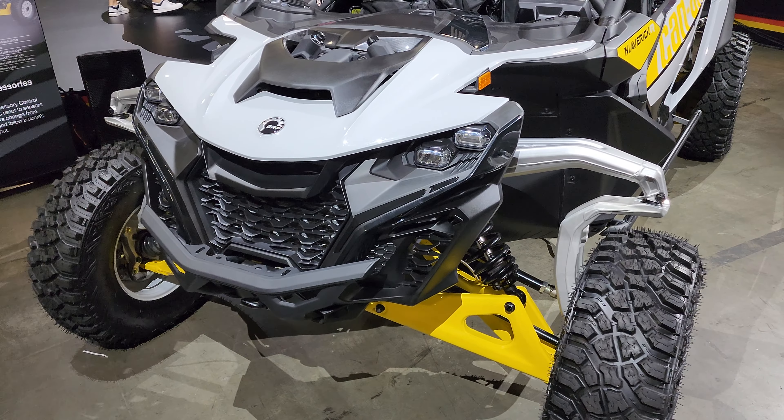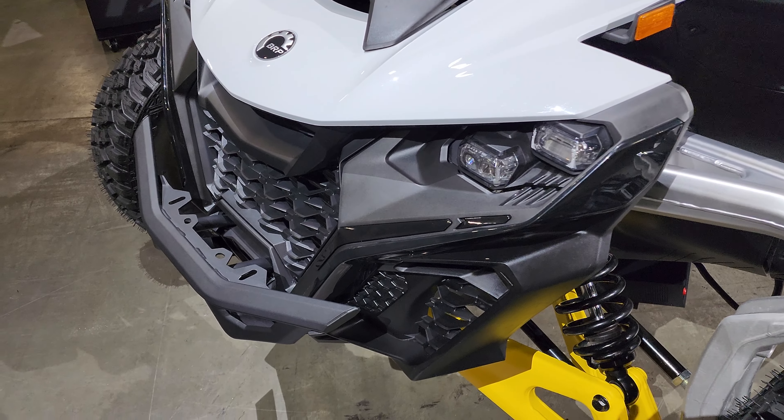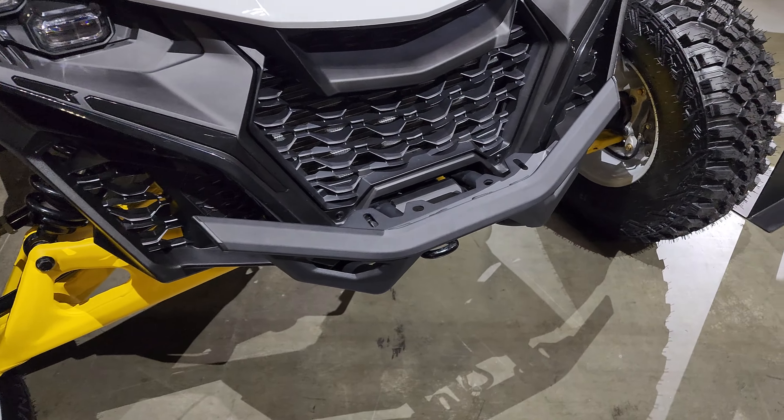Hey everybody, it's Jared here at Big Pine Sports. You're looking at the all new 2024 Maverick R. This does have the desert front bumper on it. Wanted to do a little walk around and show you a little bit about how the bumper looks and how it attaches.